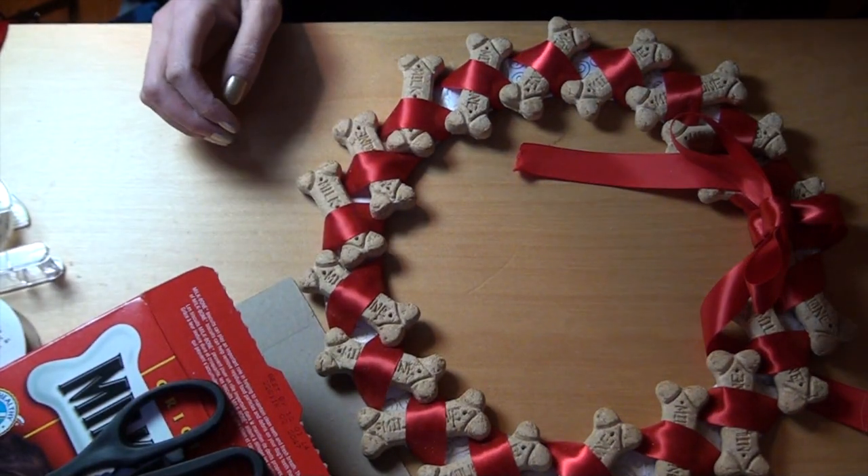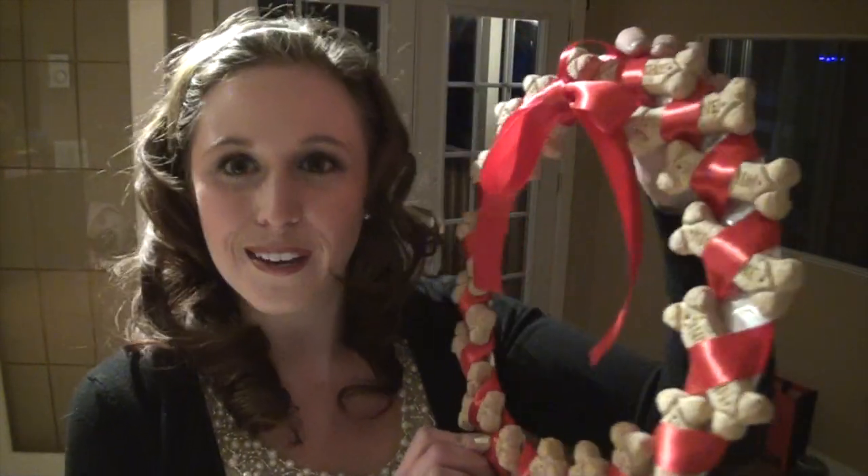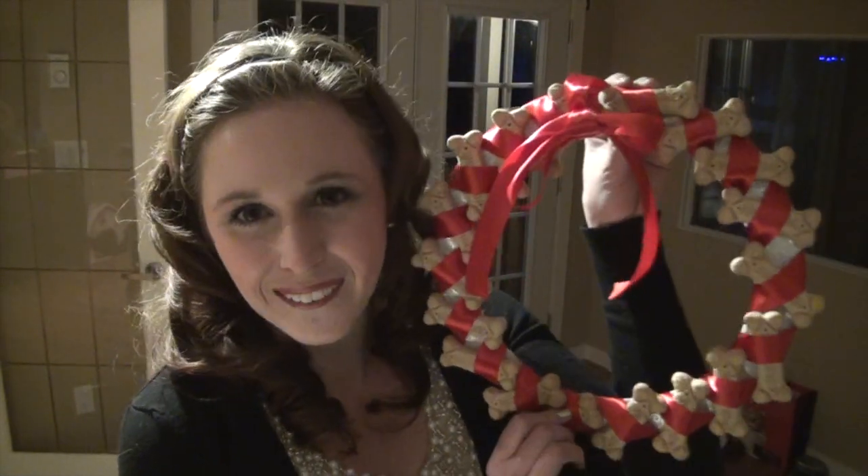And there you have it — your dog cookie wreath! It is just so simple and really cute and no doubt delicious. Thanks for watching, bye!